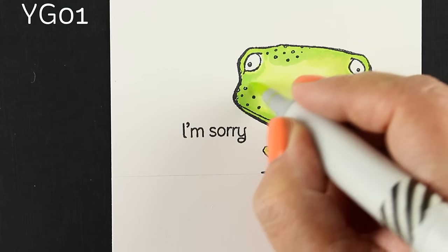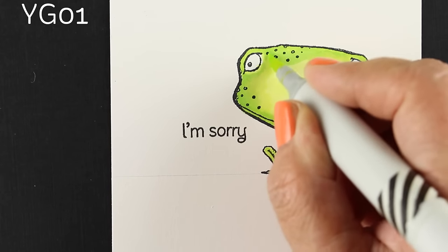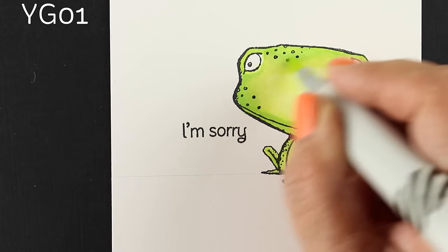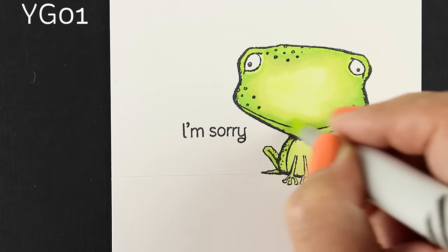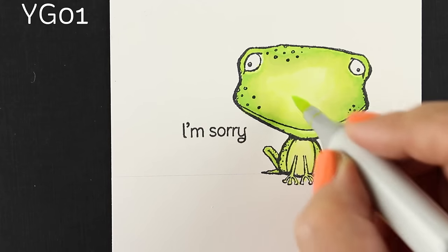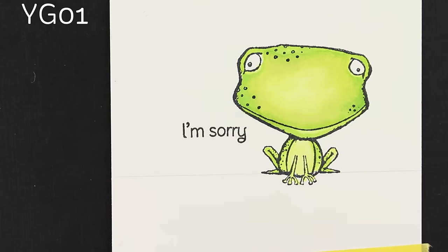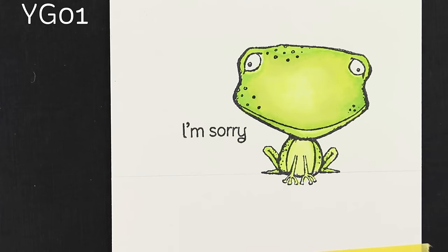YG13 worked, and then I blended it in with my YG01. I was looking at that and thinking he's still kind of pale — I want more contrast. I love contrast. Contrast to me is what makes an image catch your eye. So even though we've got the contrast of the black stamped image, we still don't have contrast in the color. It feels very flat; there's a very slight shade around the outside edge, but it's pretty flat.